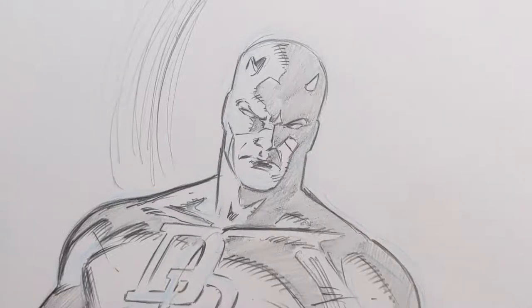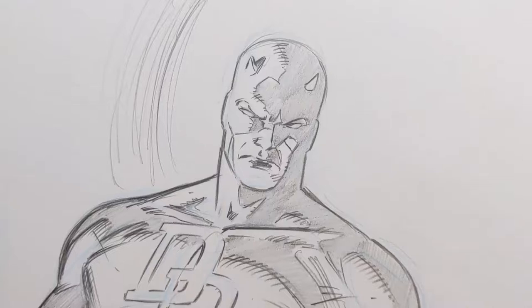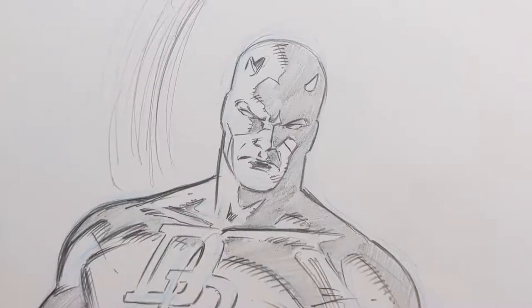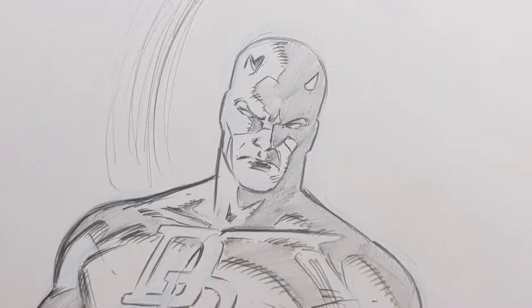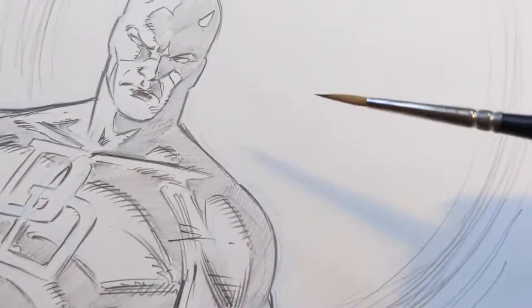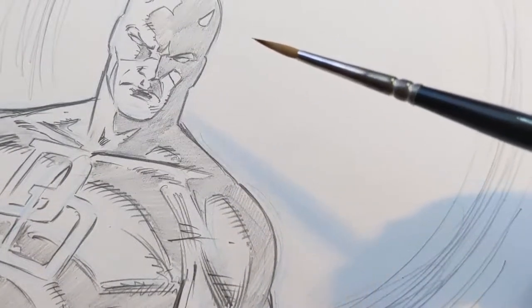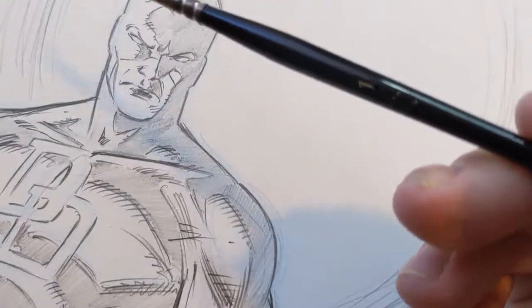I thought I'd go over a couple of things that I do when I'm inking. People ask often — I tend to ink mostly with a brush, and I do straight lines and such with micron pens. But for this I thought I'd show a little bit of what I do with the brush. The brush itself is a Kolinsky Raphael number one.